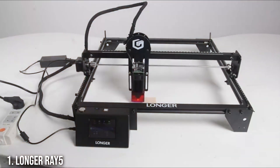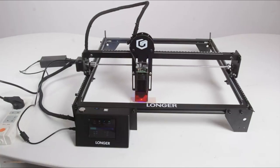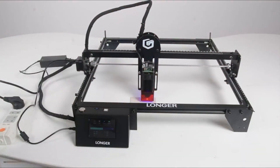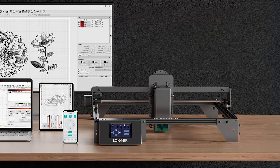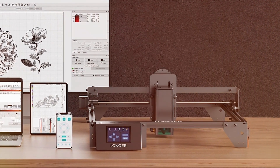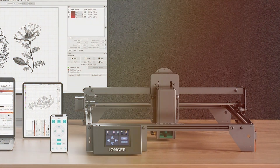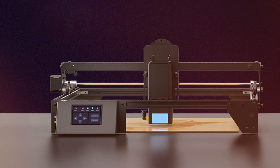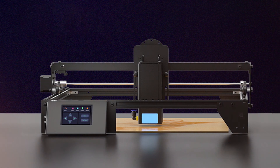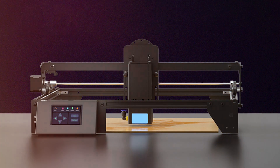Number 1: Elongia Ray 5-130W Laser Engraver. The Elongia Ray 5-130W laser engraver is a top-tier option for those seeking robust performance and versatility. This laser engraver stands out due to its impressive 130W laser power, which enables it to cut through a wide array of materials with ease. The high power output translates into faster cutting speeds and keener edges, making it ideal for both intricate designs and large-scale projects.